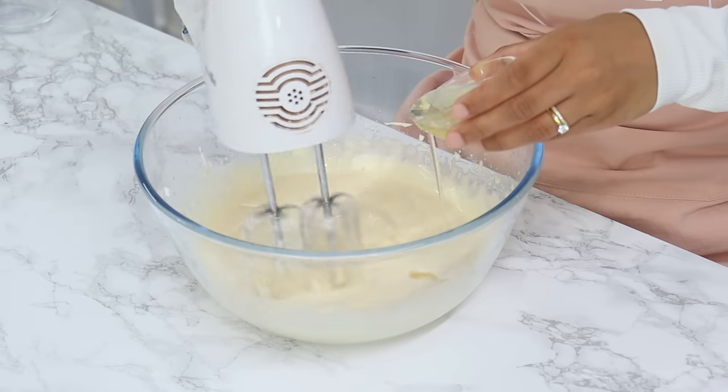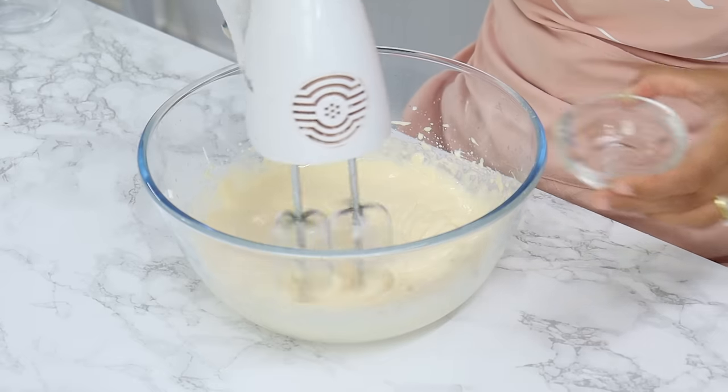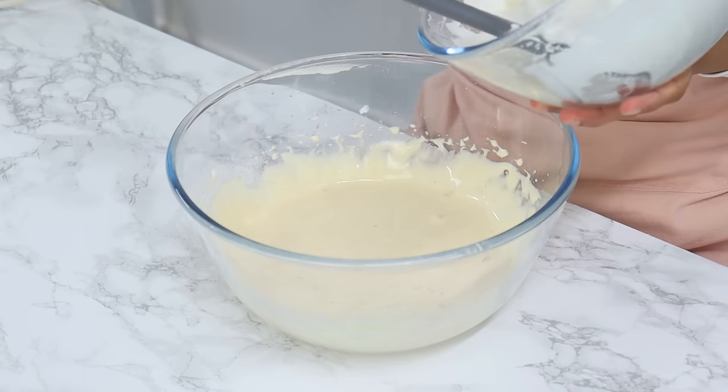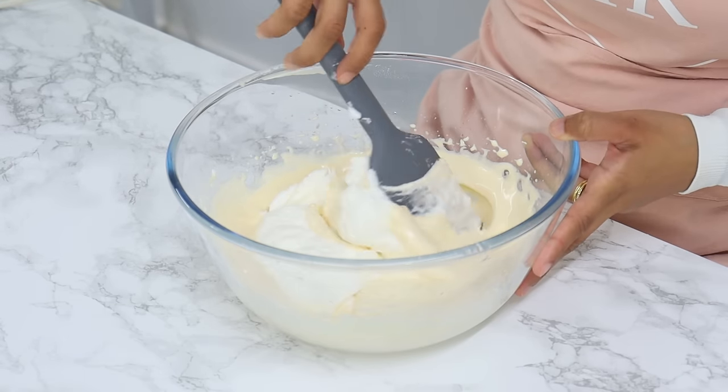Stream in two tablespoons of unflavored vegetable oil with your mixer on medium speed and mix until well combined. Then add in half of your egg white mixture and gently fold with a spatula until just combined.